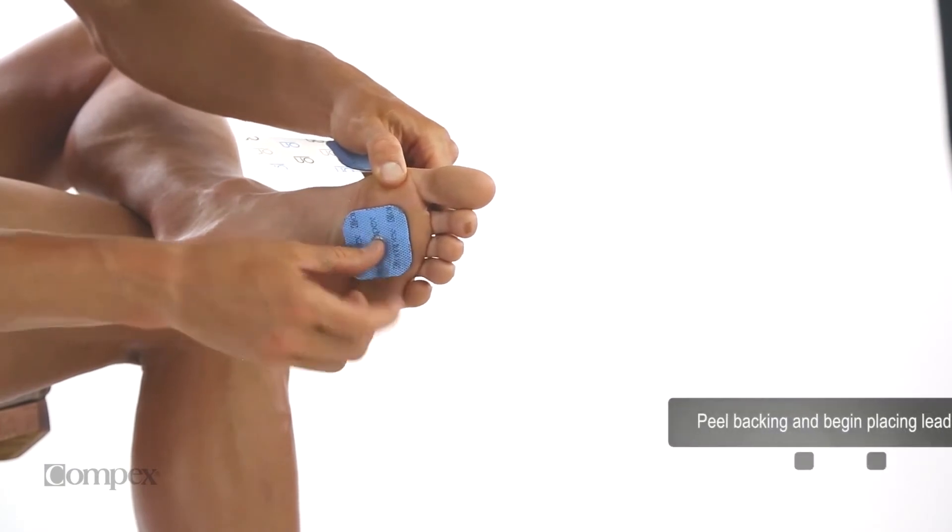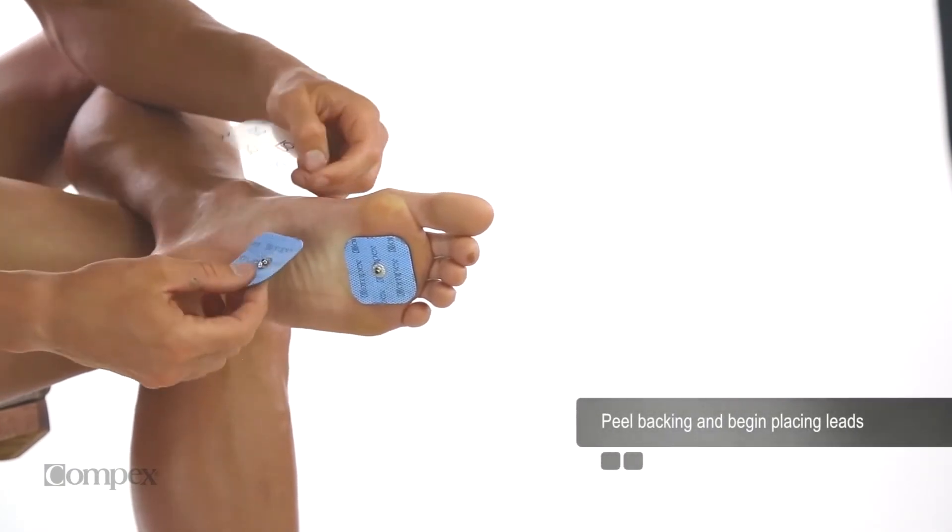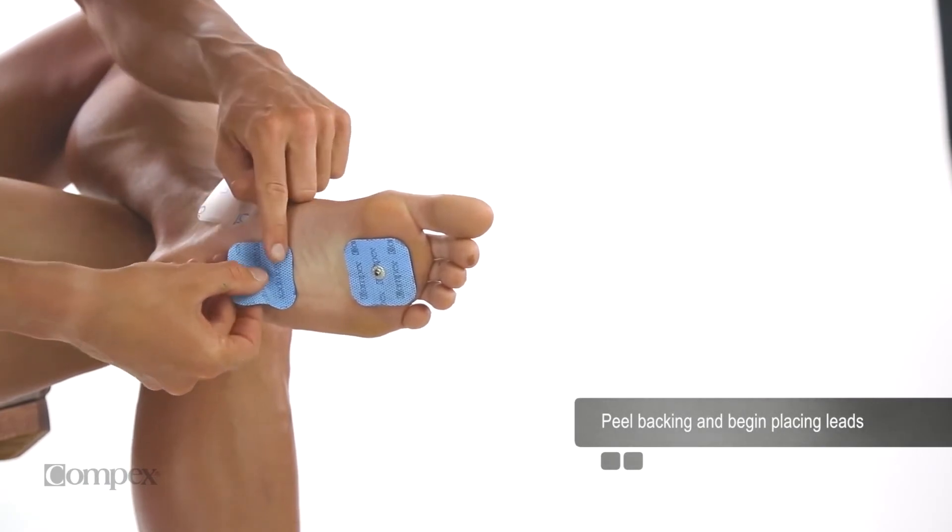Locate the muscle to be stimulated. Electrode pads are placed on the skin over the muscle to be stimulated.